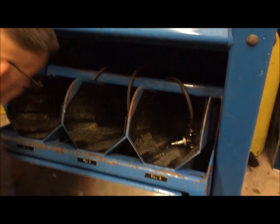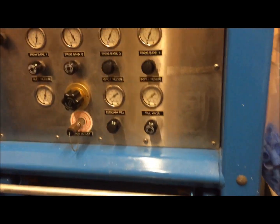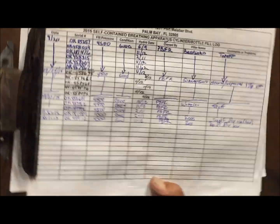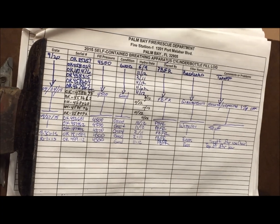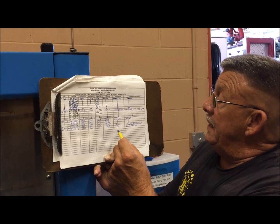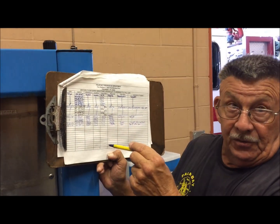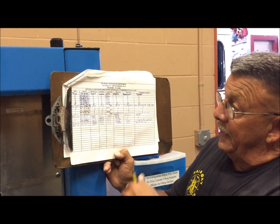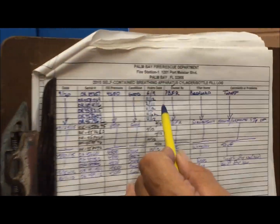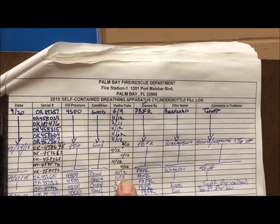Now we've rendered the machine safe — everything is off and it's ready to be used again by another crew. The only thing left to do is come over here and fill out your fill log. The fill log is mandated by a Code of Federal Regulation, and the State of Florida has adopted the federal regulation stating that anytime any type of pressure cylinder is filled, it must be logged as to who filled it, on what date, whether there was any damage, and whether it was cleaned or inspected. These logs must be maintained in the office for five years, after which they can be disposed of. It's also a good tracking chart because you can see the hydro dates and get a heads-up a year out as to which cylinders are due for hydrostatic testing, so you can program that into your budget.